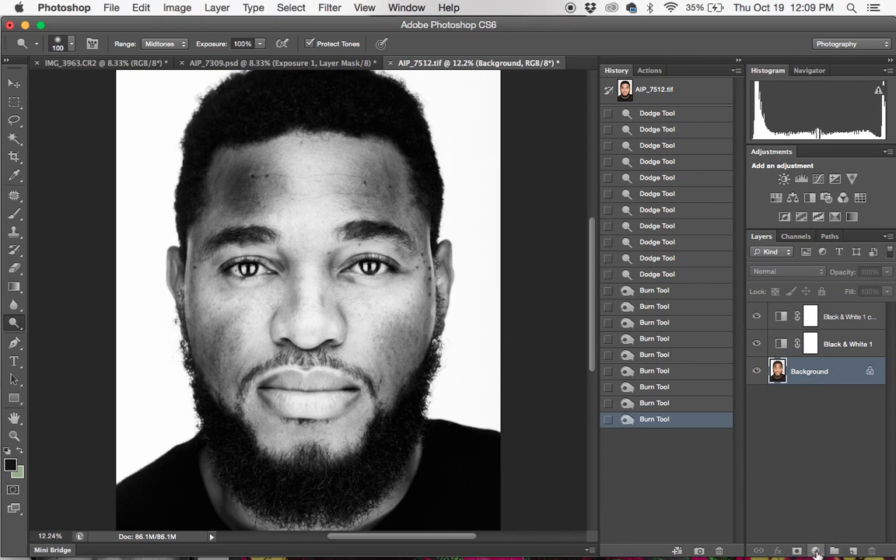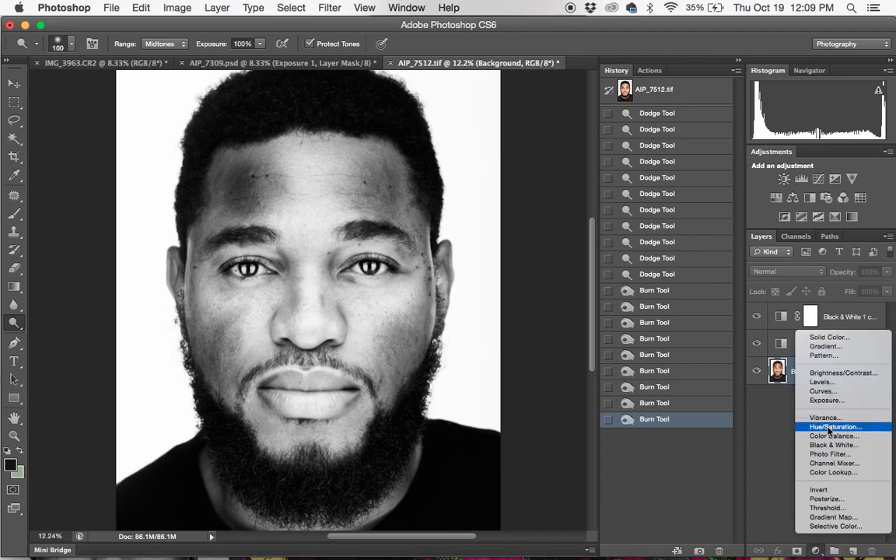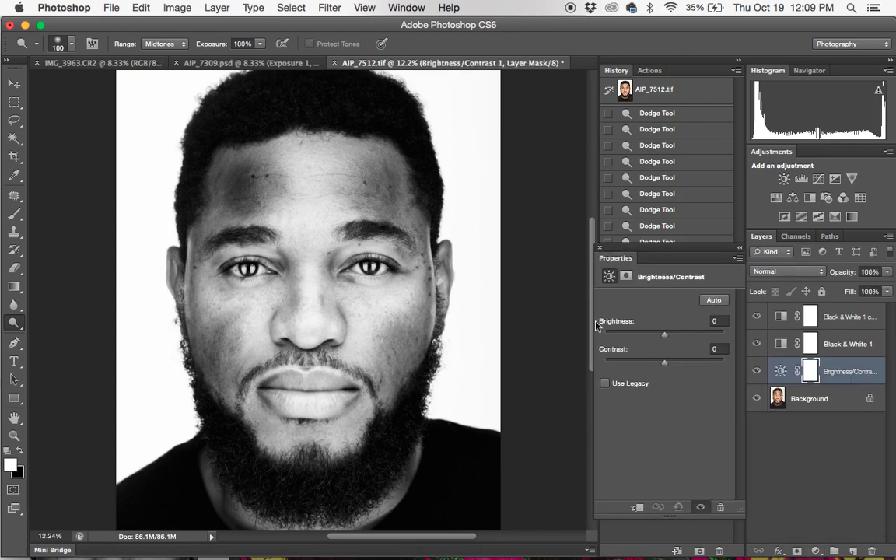Next thing I'm going to do is add some contrast. I'm going to push the contrast all the way — it brings it more alive.